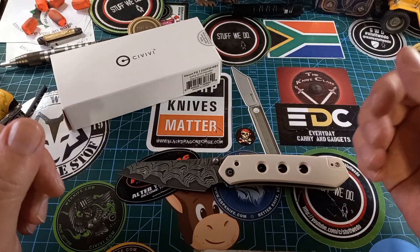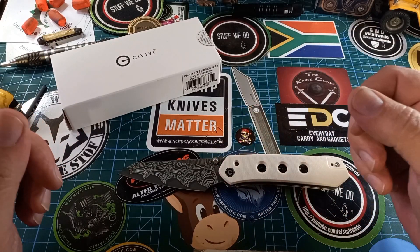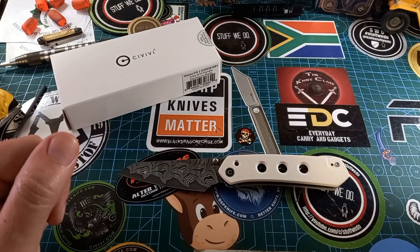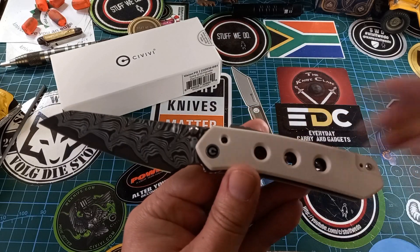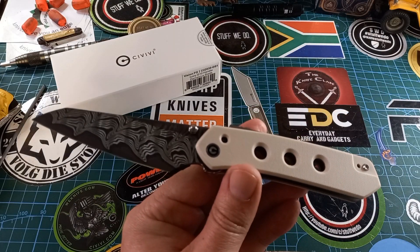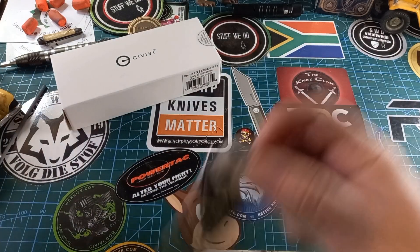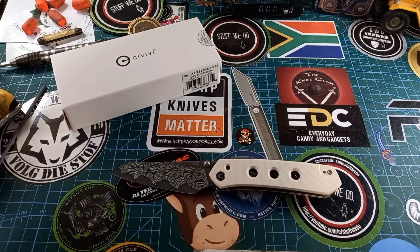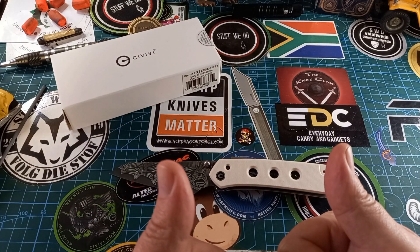So if you're in the market for a new improved Vision lock — one that doesn't look like it's broken — in a Civivi knife, go for this. This is my second awesome Civivi that I think is the best Civivi of the year. I really like the Qubit, but I have a feeling this thing is going to take its place for a while. Stay safe, be happy, have a good one!